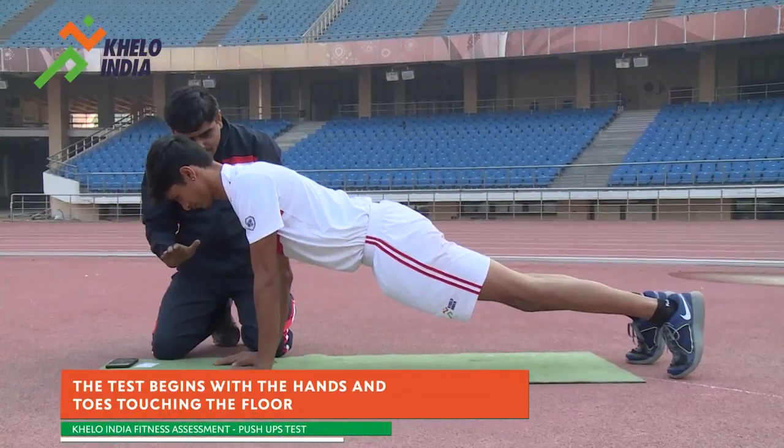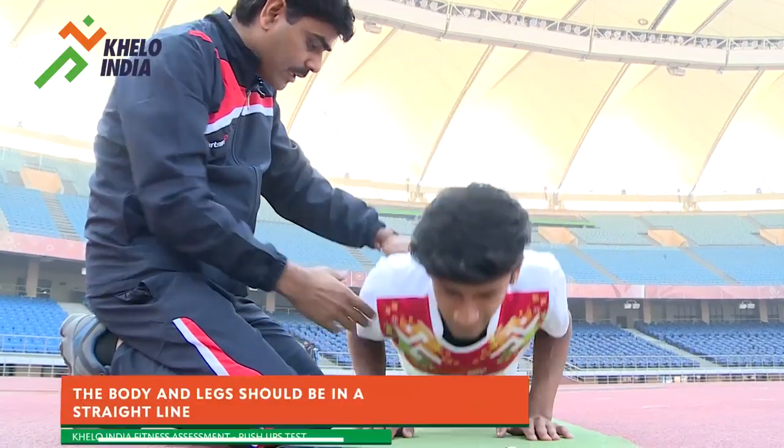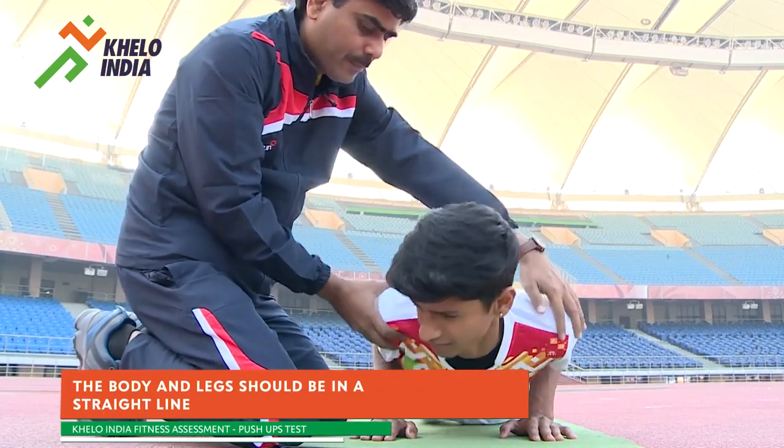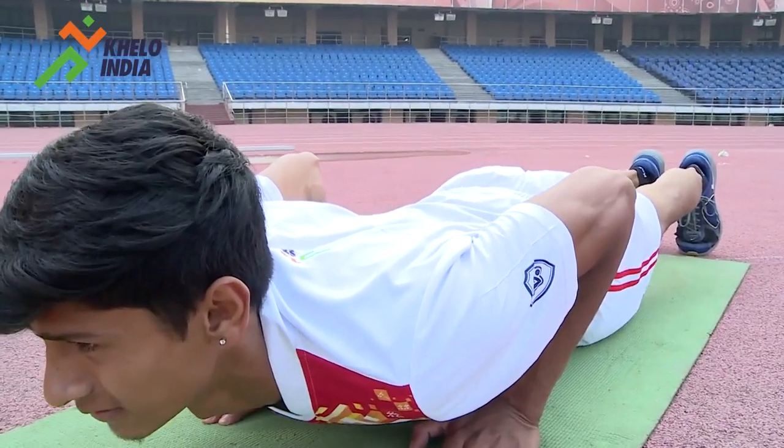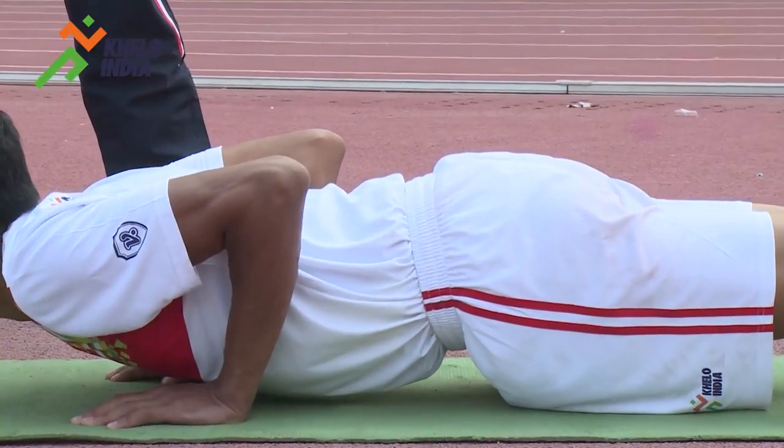A standard push-up begins with the hands and toes touching the floor. The body and legs should be in a straight line, feet slightly apart, the arms at shoulder width apart, extended and at a right angle to the body.